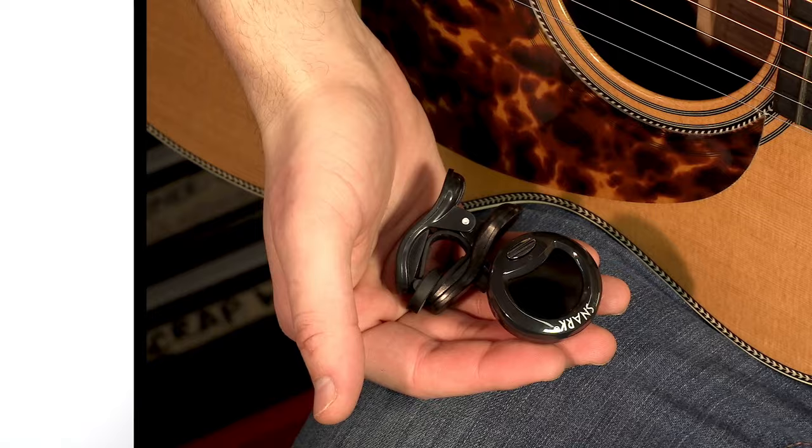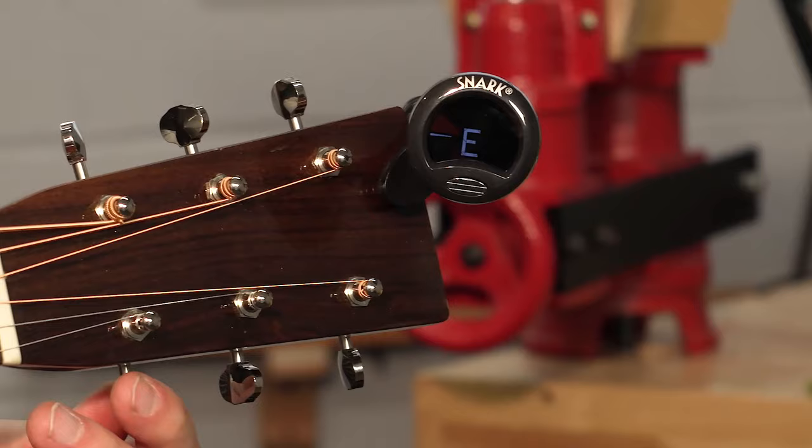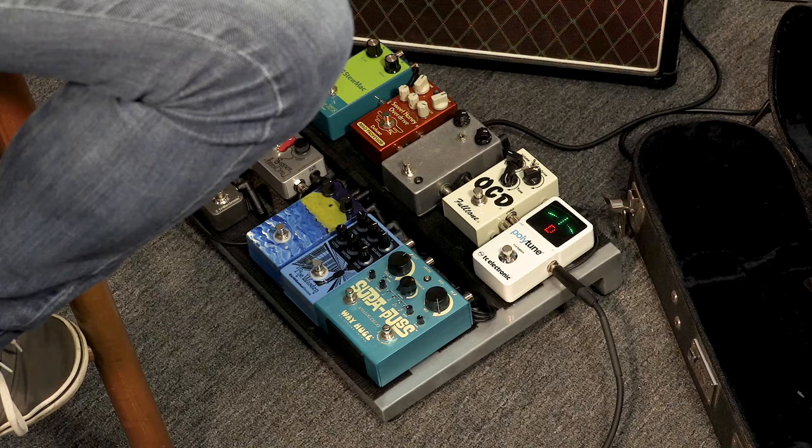The most important thing you need is a tuner. You've got to be in tune when you're playing. I personally like headstock tuners because they just fit right on the head of the instrument. They're really fast and pretty accurate, and since they're so small, you can just throw them right in your case whenever you're done. Headstock tuners usually go for about $20 or $30. There are also a lot of tuner apps for smartphones, and some of them are actually even free.